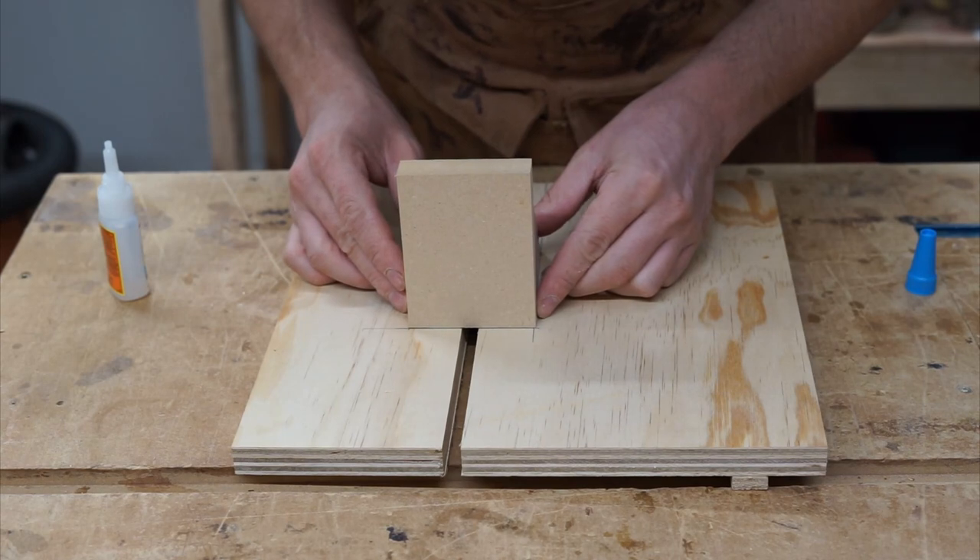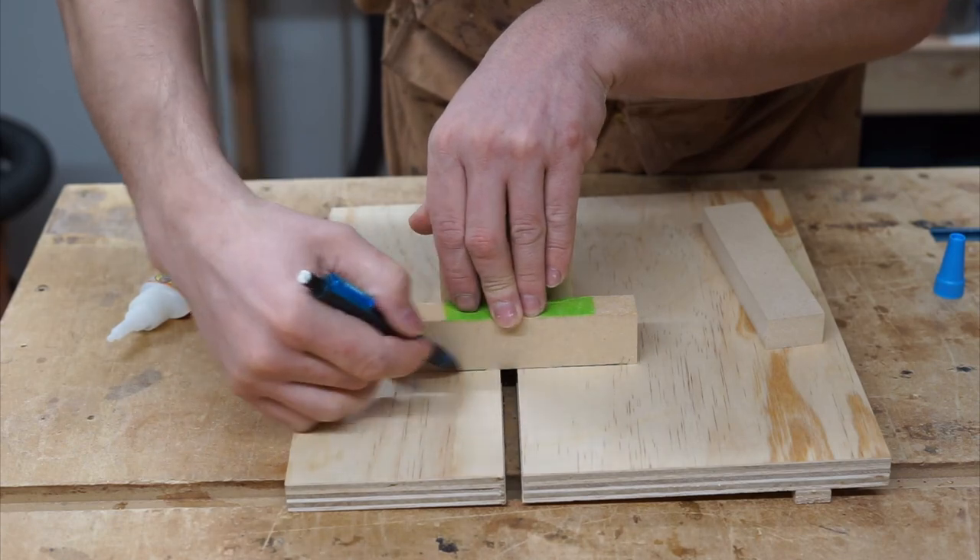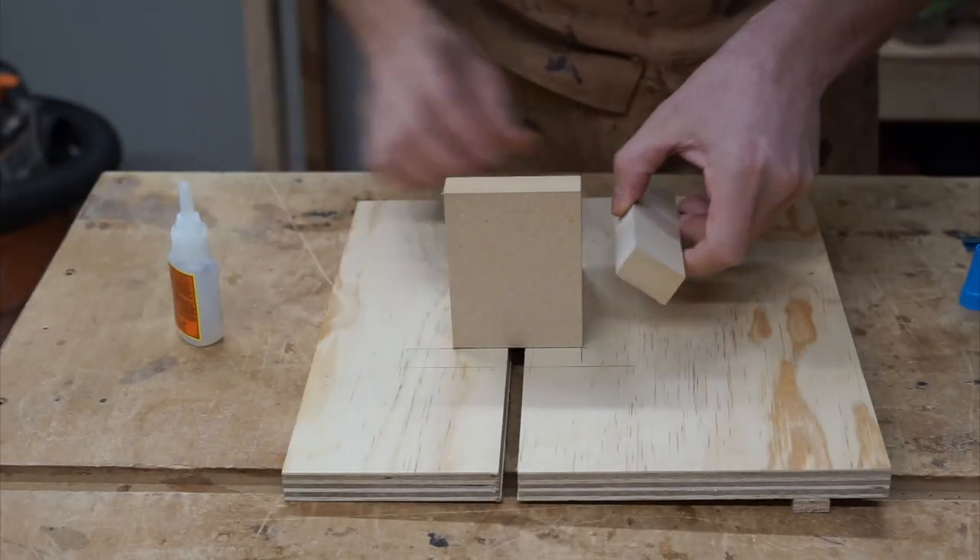The jig design itself is really simple — it's one backing wall, two gussets for rigidity, and two sidewalls for holding your workpiece in place.